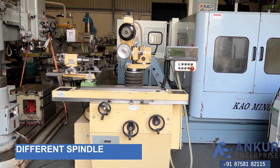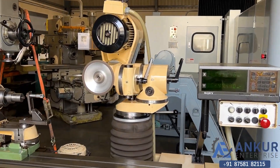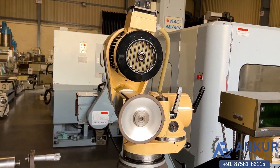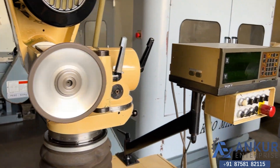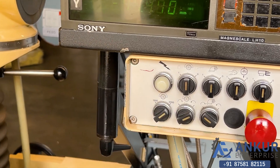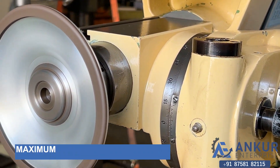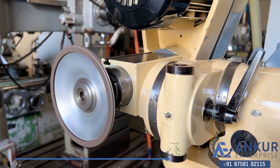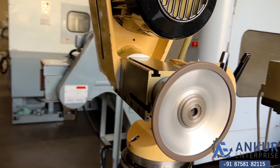Now we will see different spindle speeds. The spindle motor is a two-speed motor, currently working at 1500 RPM. Show me at 3000 RPM. The spindle speed has increased to 3000 RPM and you can hear there is no extra noise even at 3000 RPM, and there is no vibration from the spindle.